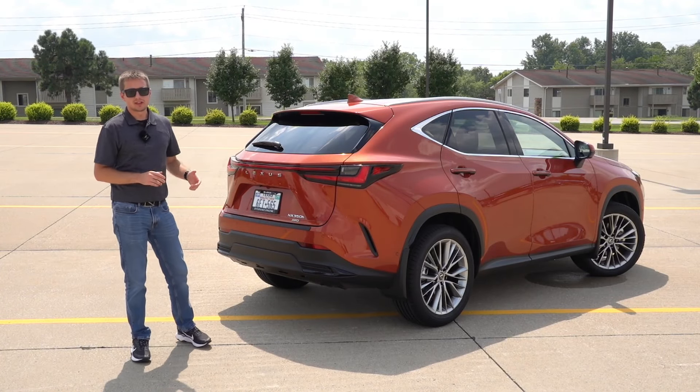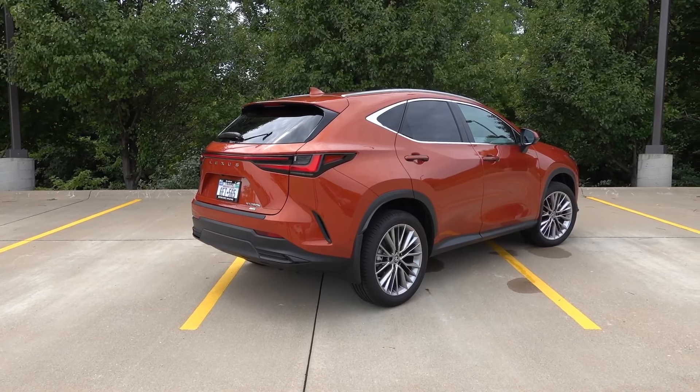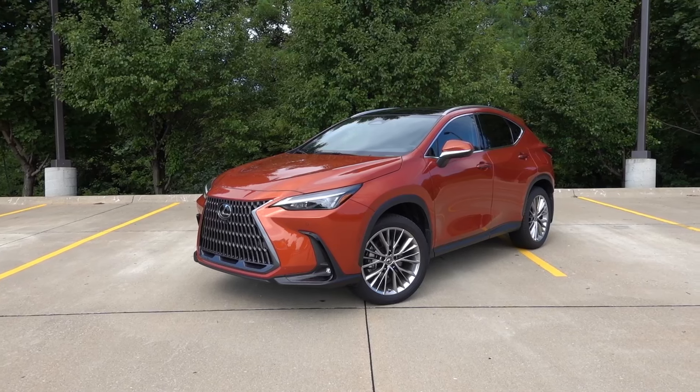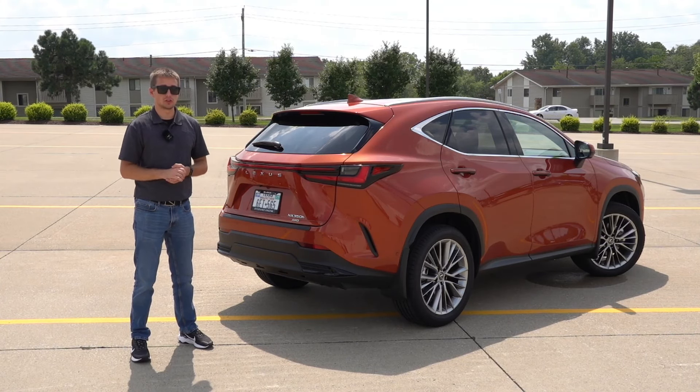I've had the opportunity to drive the 2023 Lexus NX 350 hybrid for just about a week now, and much like other vehicles I've driven, I've come up with a list of likes and dislikes about this NX. Make sure to stay tuned and subscribe to the channel for a full review including driving impressions in the coming days, and overall it has been very positive.